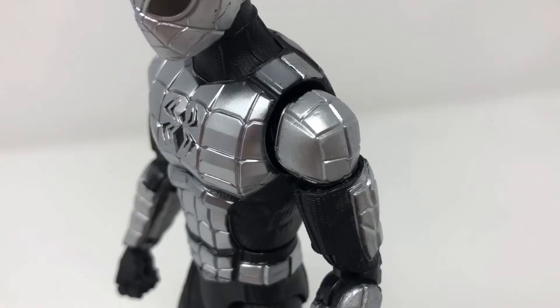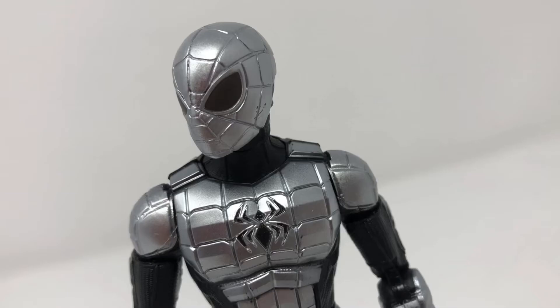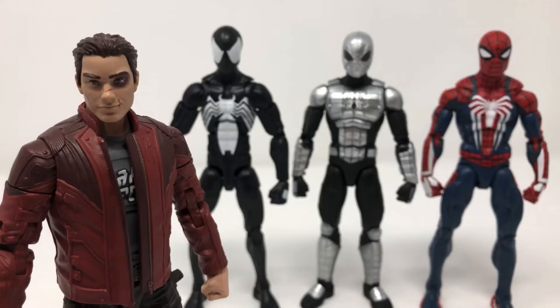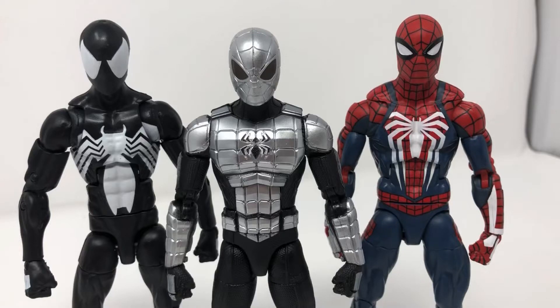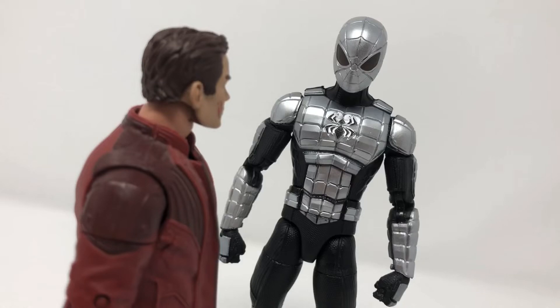The detail and the coloring of the suit is perfect, because in the comic it is composed of a pseudo-metallic compound that Peter developed at Empire State University. It is supposed to be one of the more fan-favorite suits, and there's a reason for that. He has a couple of different armor-related suits, but this one's the best and stands the test of time.